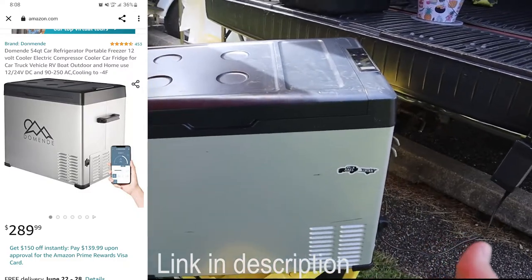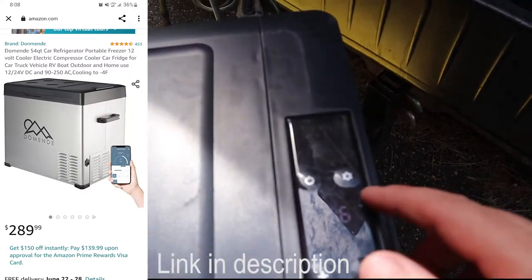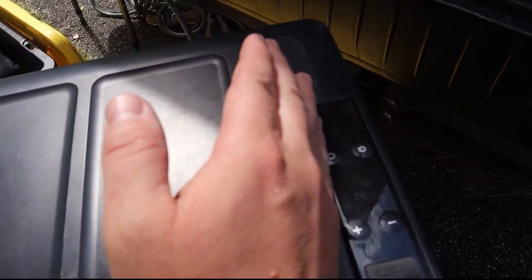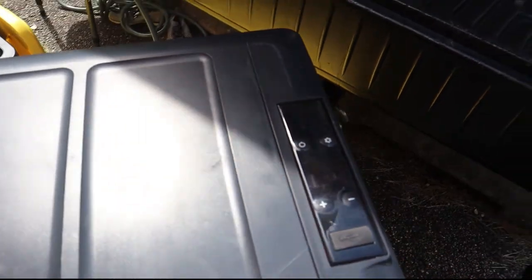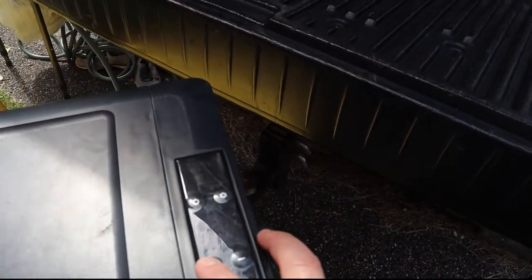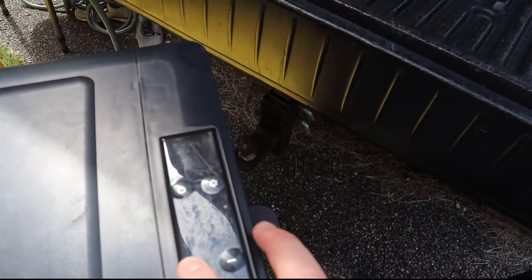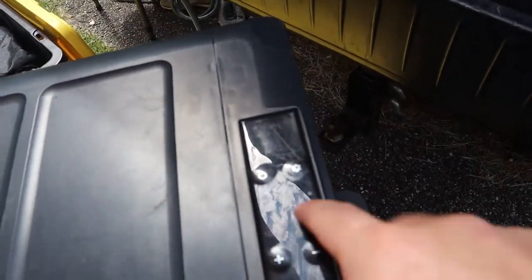Here we have the Mindy fridge — I'm not sure exactly the model number, I'll get that on the screen for you guys. I'm trying to get the best lighting for you. It's got 36 degrees right now, pulling about 14.3 volts. I'm running on the max setting, which I probably need to knock down. I'm going to drop this to the eco level here in a second.